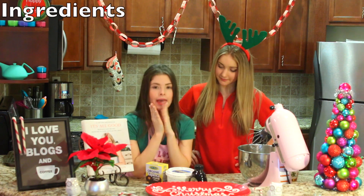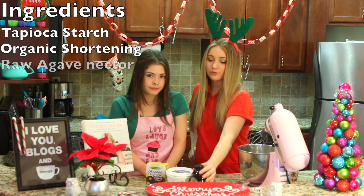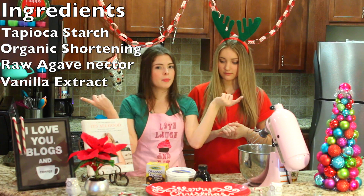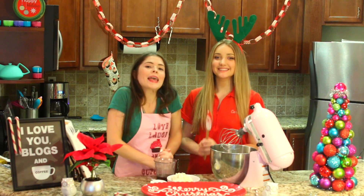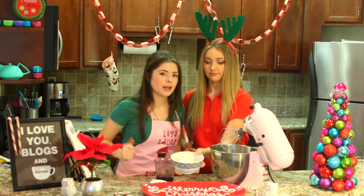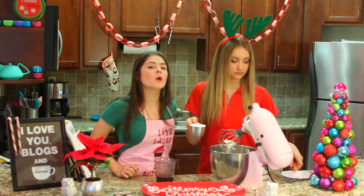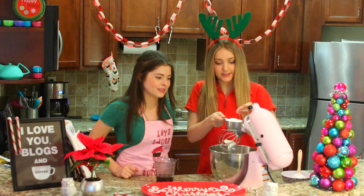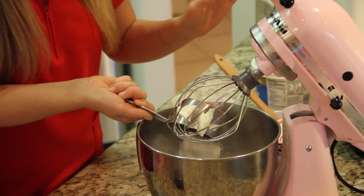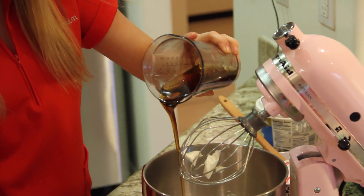Here we have tapioca starch, organic shortening, raw agave nectar, and vanilla extract. Now we're just going to put them in the blender and blend it up. So first we're going to add two cups of organic shortening — this is Spectrum brand. Then exactly one cup of tapioca starch. Tapioca starch has a weird texture, but it's great for frosting. Now we're going to have one cup of agave — slow pour, dramatic effect.